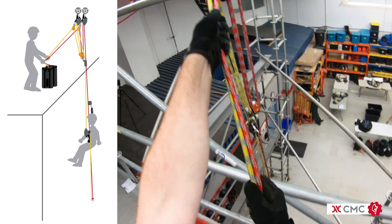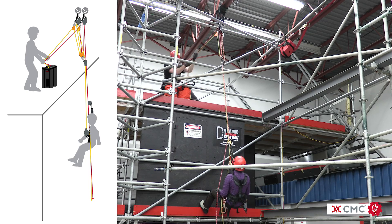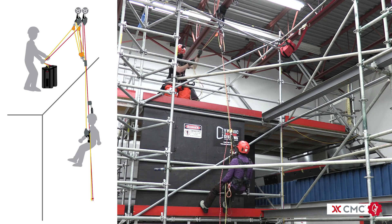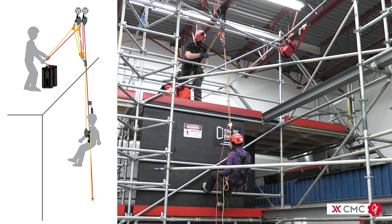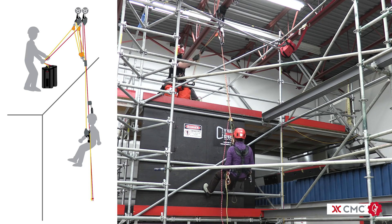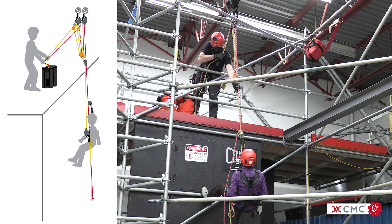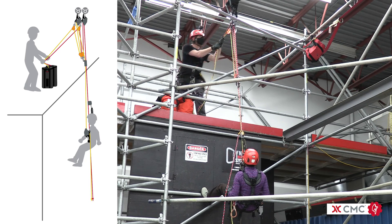In this case, a firm grip on both ropes with gloved hands pulling on a redirect at 3 to 1 is able to pull the load up with manageable effort. As the rope grab gets near the anchors, a simple adjustment sliding the grab towards the load resets the system.